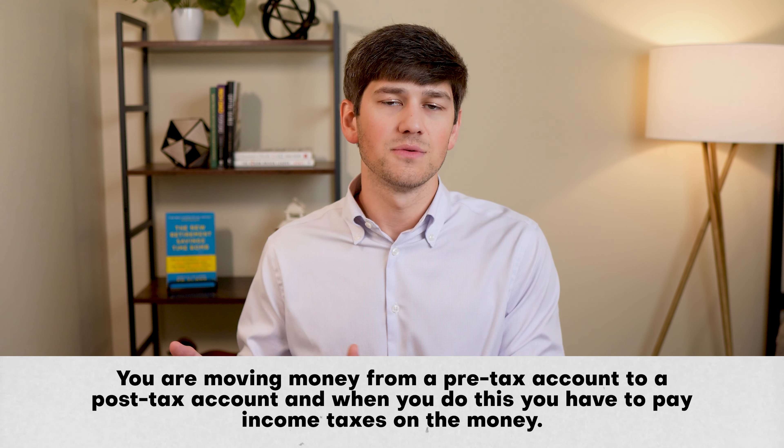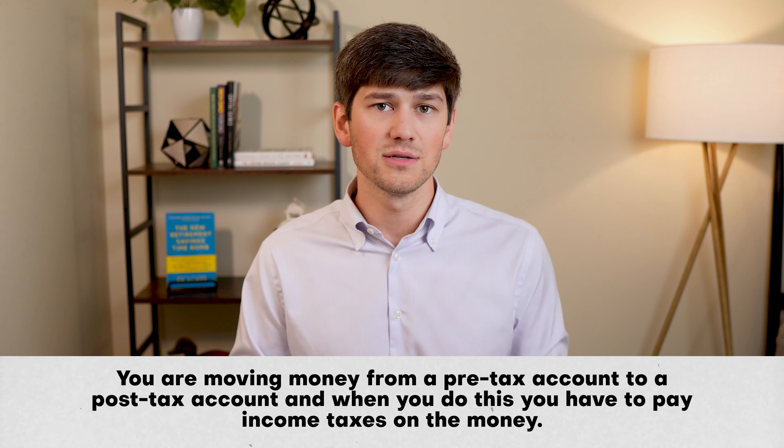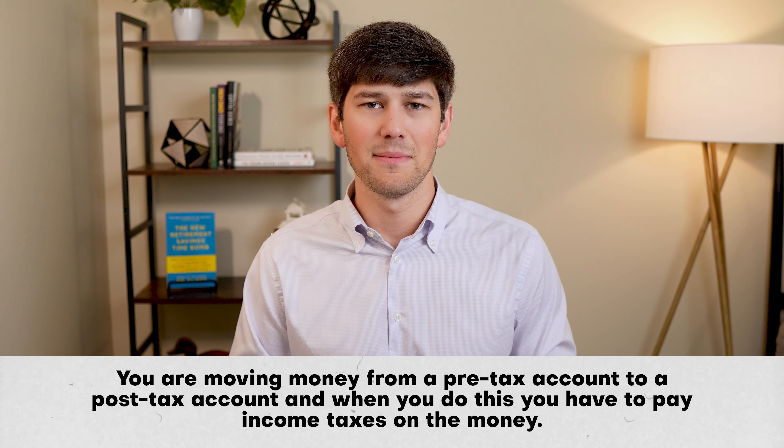When it comes to planning for retirement, we often hear about how we need to be planning for taxes and implementing different strategies that help lower our tax bills. And Roth conversions are often brought up as a way to do that.